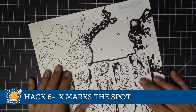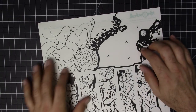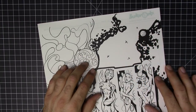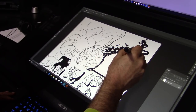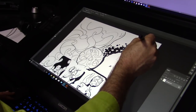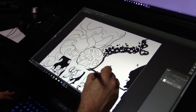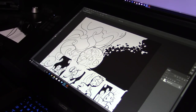Hack number six: X marks the spot. If you've been working in comics, you probably know this — you draw a little X to indicate areas you'll later fill in with black. I've got a curvy crackle design here that I want to indicate for filling in. Since I use a combination of traditional and digital techniques, I personally go in and fill that in digitally — just create a lasso around it and fill it in. But you may want to do everything traditionally, which leads to the next hack.